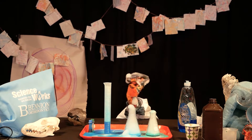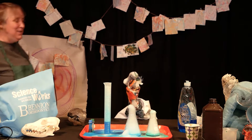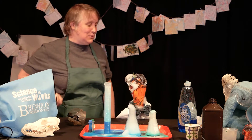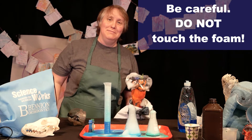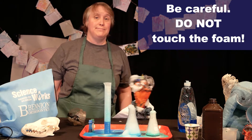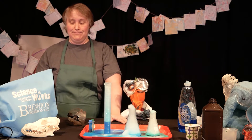Adding the dish soap trapped the bubbles and created all that foam. Make sure you stay away from the foam — that's right, this foam isn't safe for people.